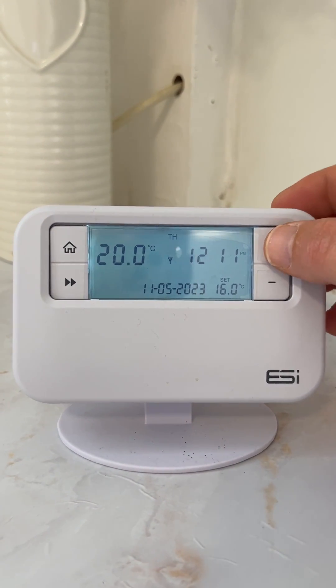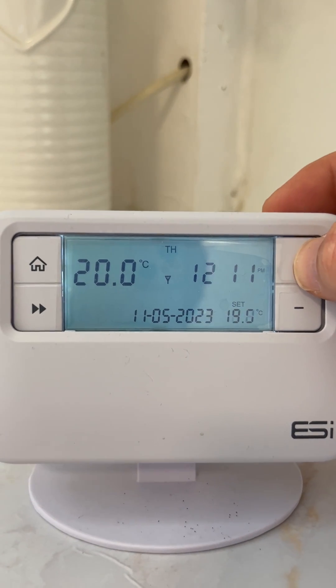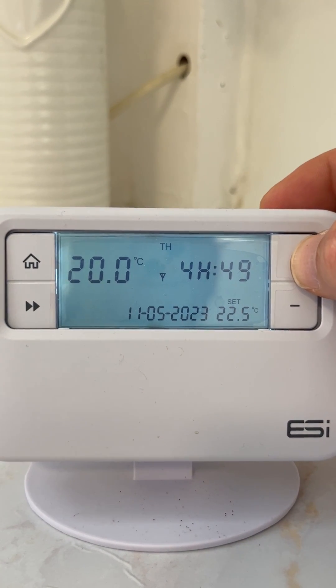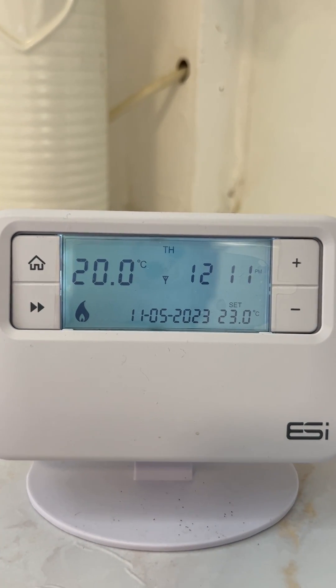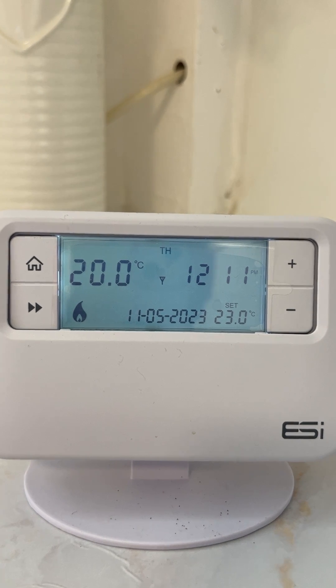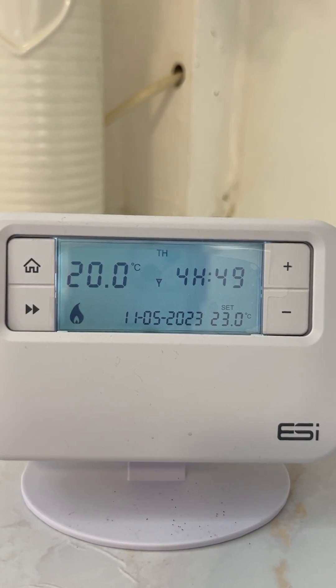To increase the temperature, just press the plus button. You'll see the bottom right temperature increasing. As soon as you go over 20 degrees, you'll notice that on the bottom left the flame symbol comes on — that means that the boiler is firing up and the heating is switching on, and it will heat to 23 degrees.